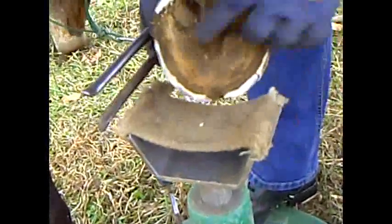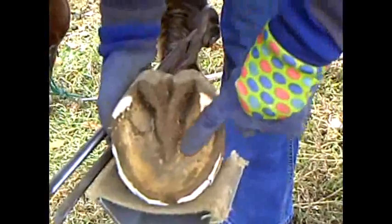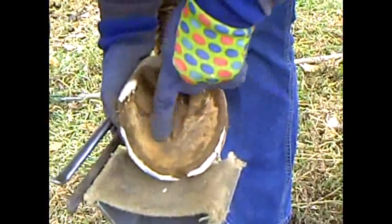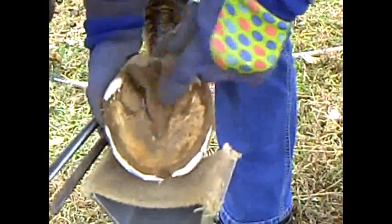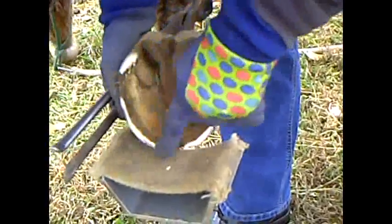Basically, we can see we've restored the natural shape of the hoof just by clipping off that wall. We've not interfered at all with the callus inside, and we've not interfered with the thickening of the sole by taking any of this material off. Then I'll just do this with the rasp, flatten this and move this edge out.